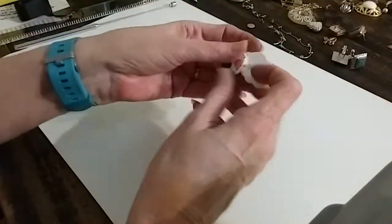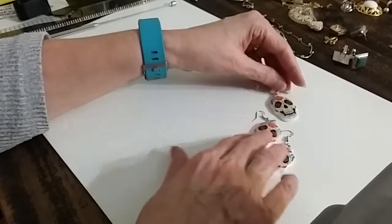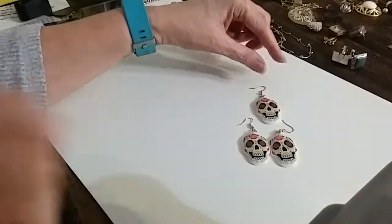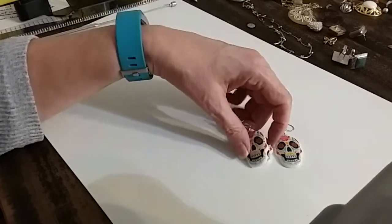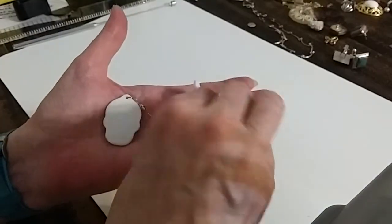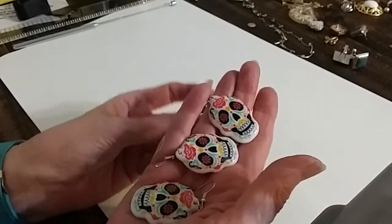This is adorable — little earrings, and we found three of them. So you could turn this one into a pendant if you wanted to — just take the earring part off and slip it on the chain. We're going to do the three of these for four dollars. The backs are completely white and in excellent condition, and the wires are in excellent condition too.